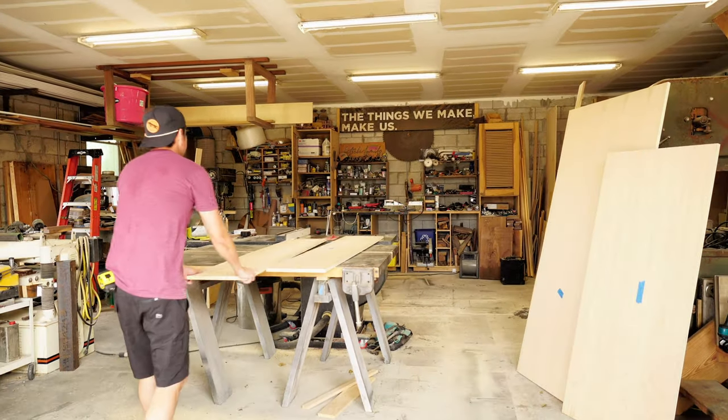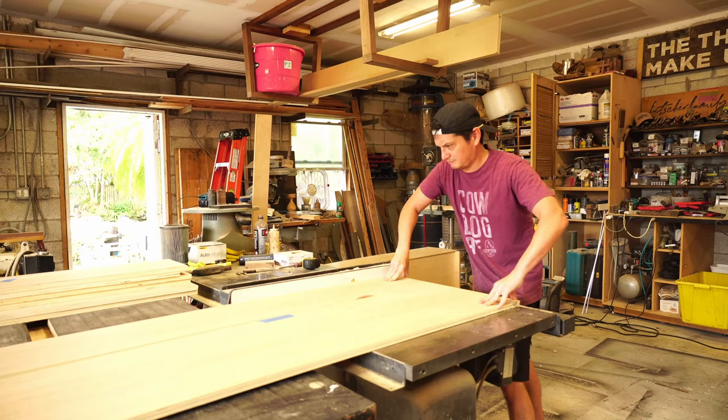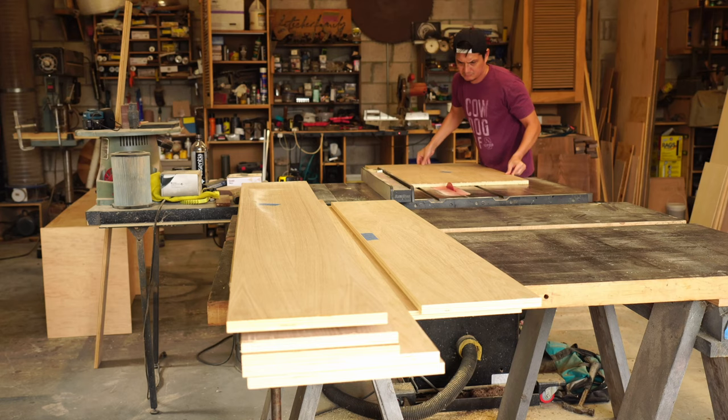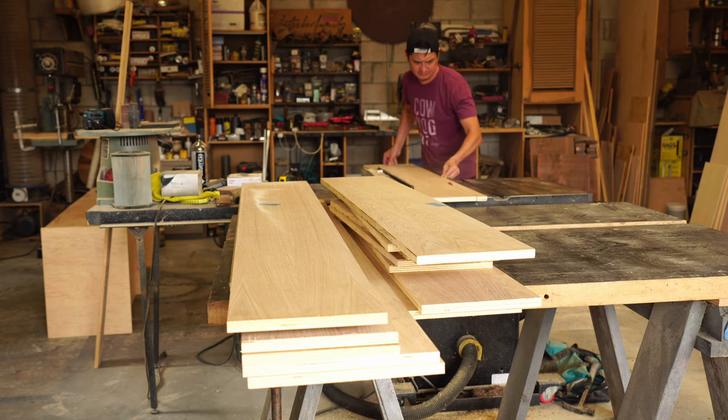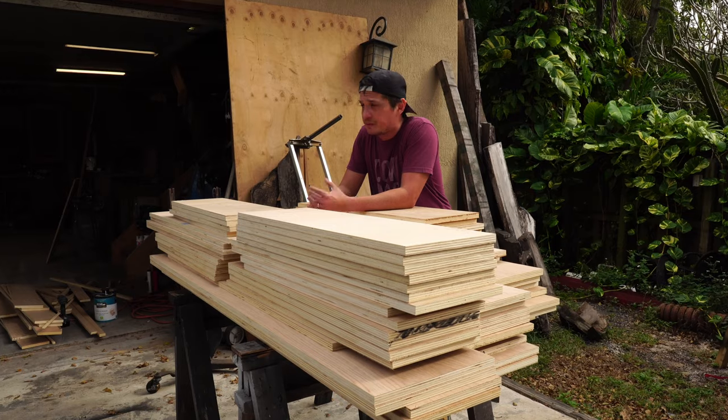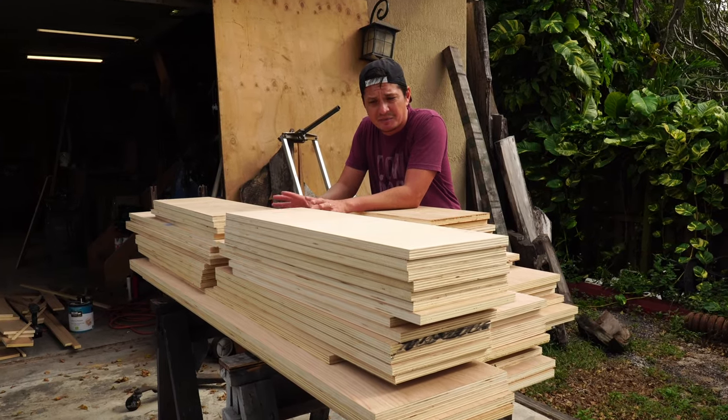Remember that time I said I didn't need a table saw for my workflow anymore? Well, that still remains true. However, I needed to be able to make repeated clean rip cuts, so my good friend PGA Fetcher was gracious enough to let me use his shop and break down the plywood further to its final width. I cut up a little bit left over and that's going to come with me just as some spares.